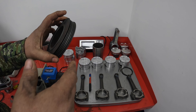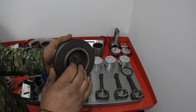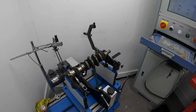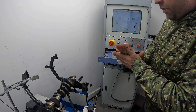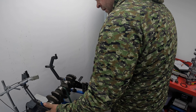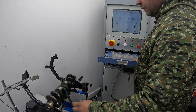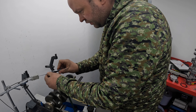I've machined off the part of the pulley that's not used on the front pulley - that's brought it from 1.8 kg down to 1.5 kg. I'm getting ready to assemble it. I've got the crankshaft on the balancer and I've put all the data into the computer. I'm going to run it up and see how much needs to come off before we start fitting the front pulley, flywheel and things like that. I've just got to slightly adjust the sensor.